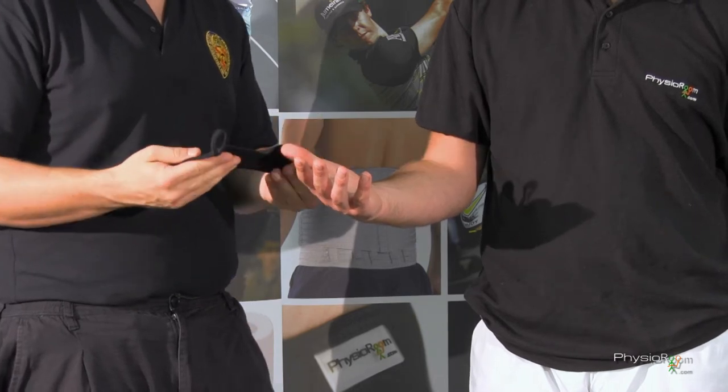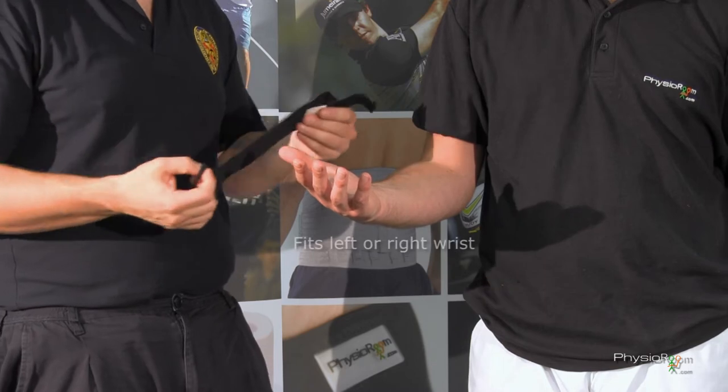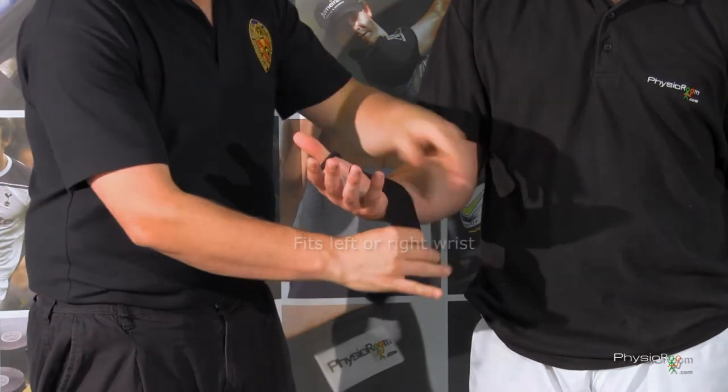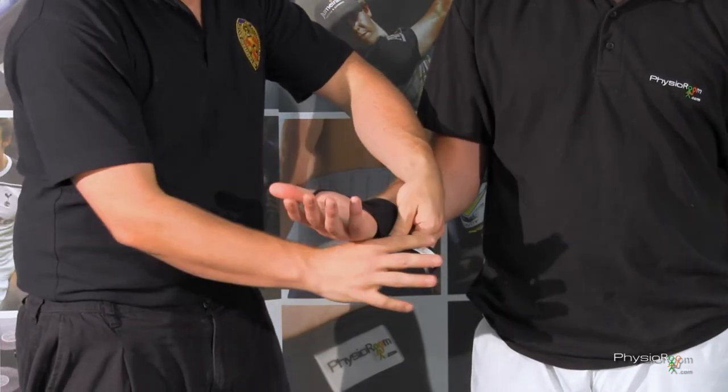I'm just going to talk about the Elite Adjustable Wrist Wrap — a nice, easy product. There's a thumb loop for easy application, just to slide on, to get it in place nice and tight, just to give that wrist some support.